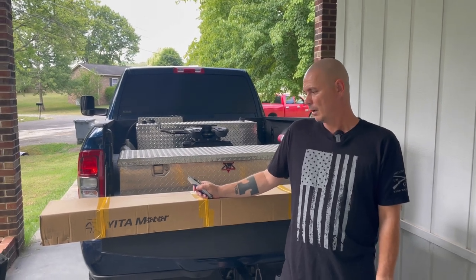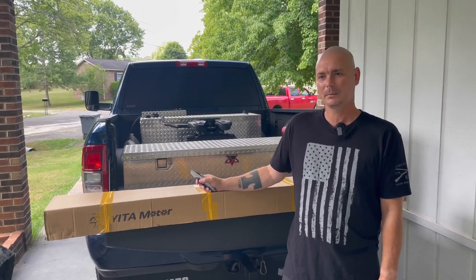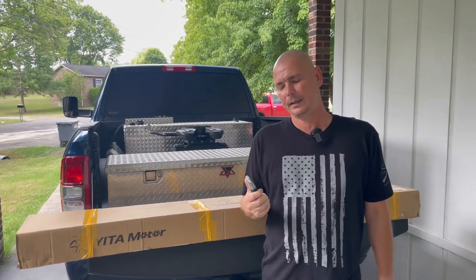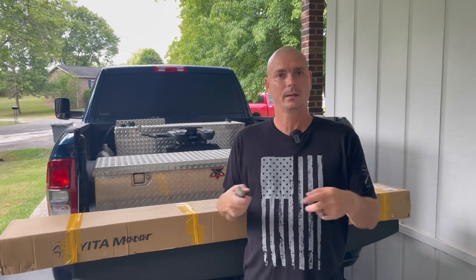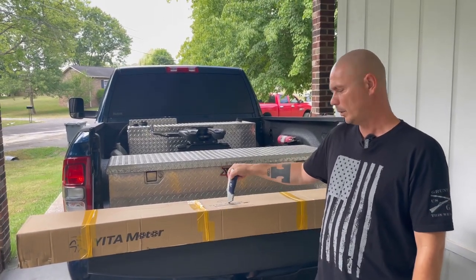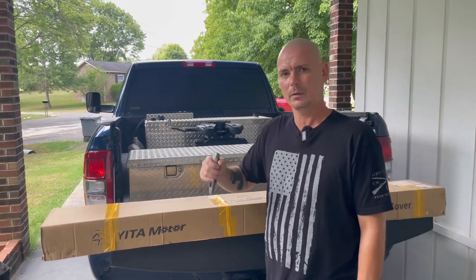What's going on everybody? We've got a little package from Amazon. Remember when I did the bed cover — the truck rails — Yetta Motors sent it, and I said that they had a lot of cool stuff on their website.